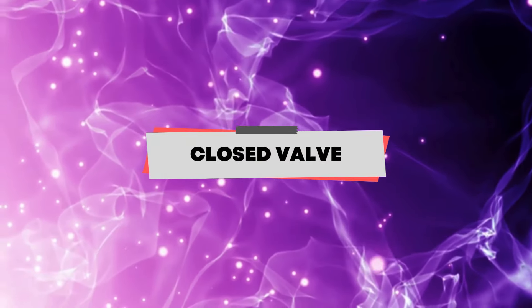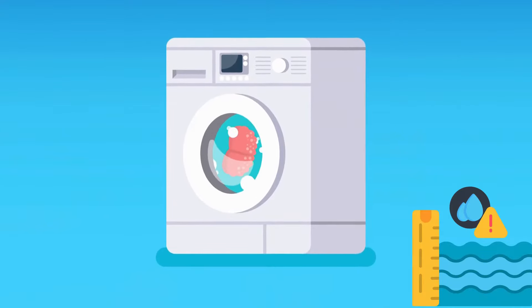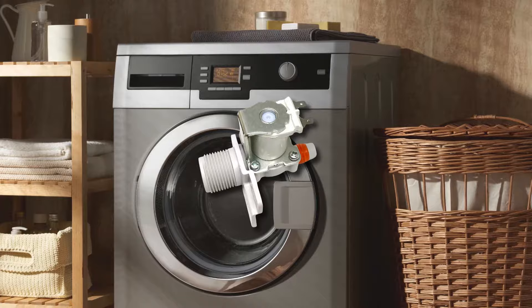Closed valve. A closed valve will block water from passing through to your machine. If your machine lacks enough water it will produce a loud noise. Address this by opening the valve and ensuring your Samsung washing machine gets enough water.